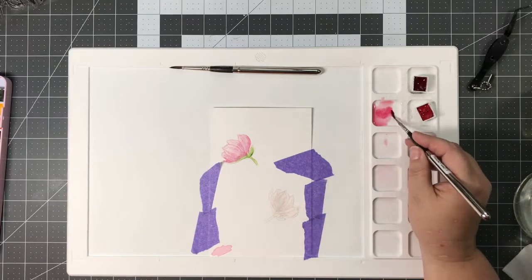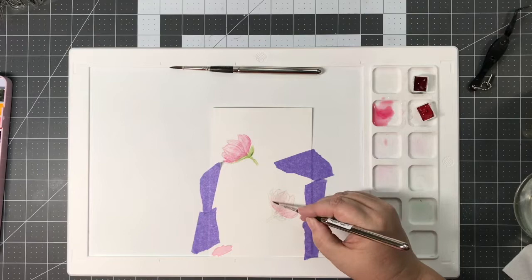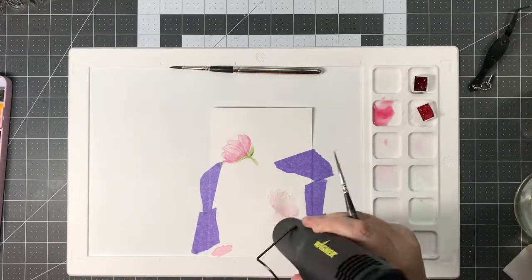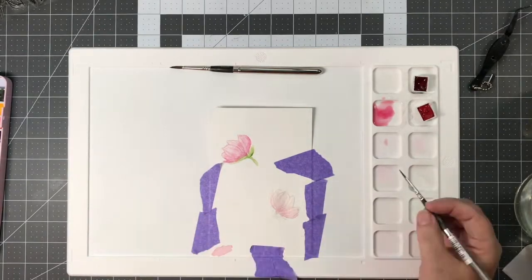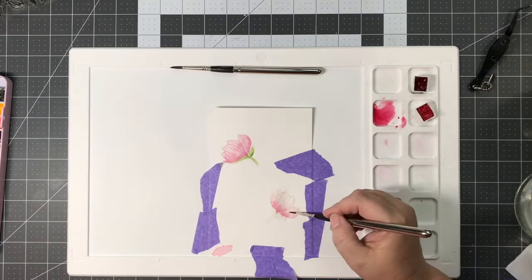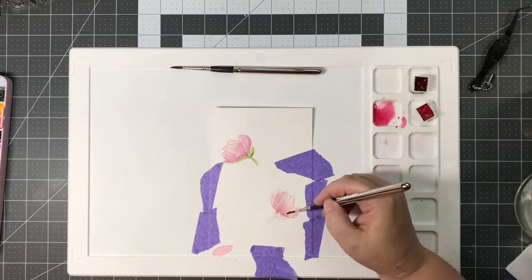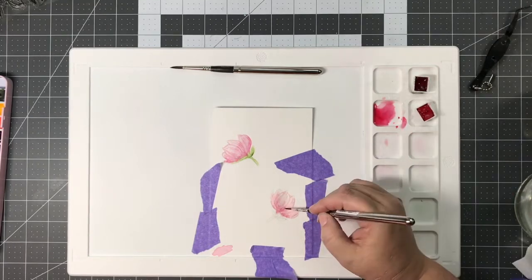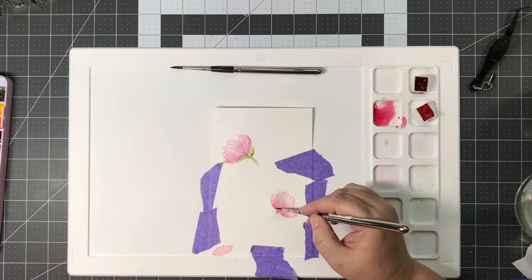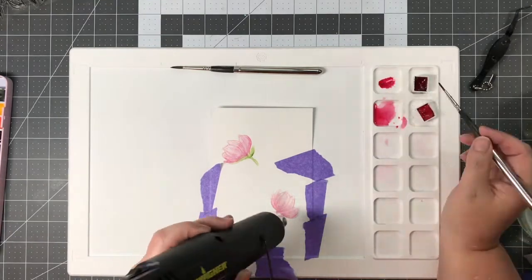I lay in a light wash of color. Watercoloring is all about layering, so you have to be patient, which I'm learning. I laid in a light wash of pink, then a little bit darker pink, and then I took my heat tool and dried it for the sake of speeding up the video. Normally I would let these flowers air dry. I stamped a whole sheet of them and worked on them one at a time, letting them air dry, then went back and did the next layer.